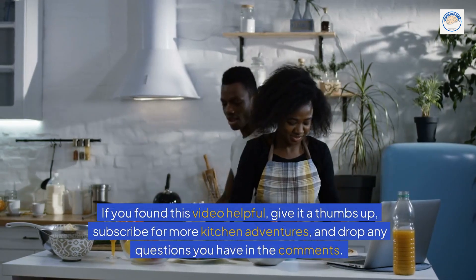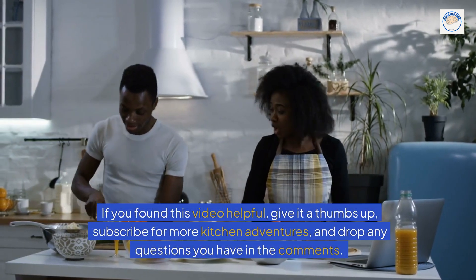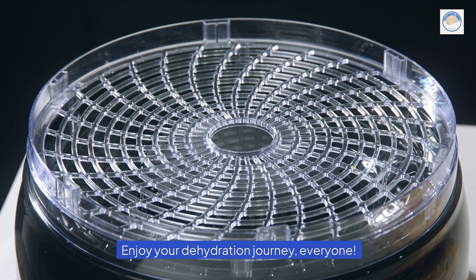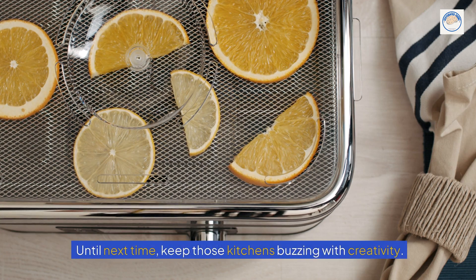Thank you for joining us today. If you found this video helpful, give it a thumbs up, subscribe for more kitchen adventures, and drop any questions you have in the comments. Enjoy your dehydration journey, everyone. Until next time, keep those kitchens buzzing with creativity.